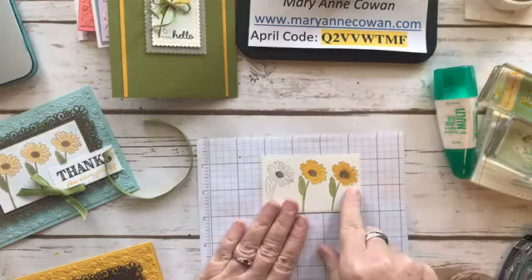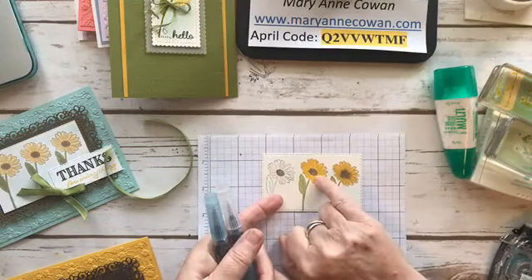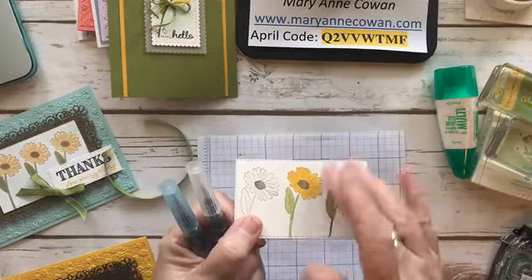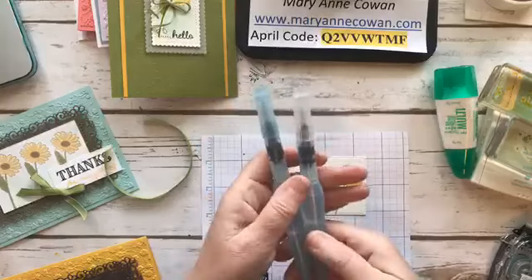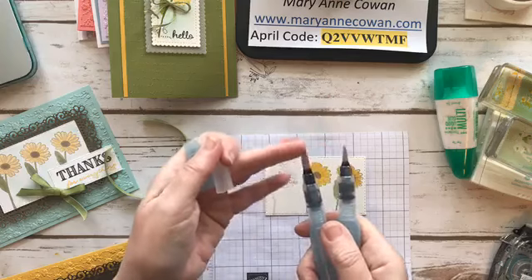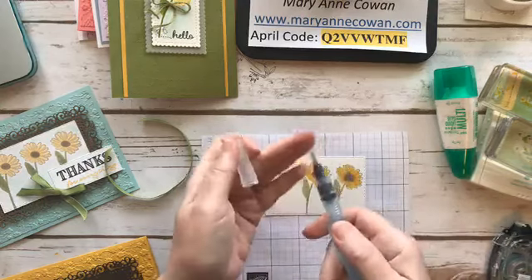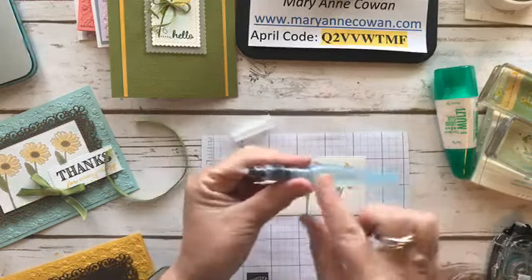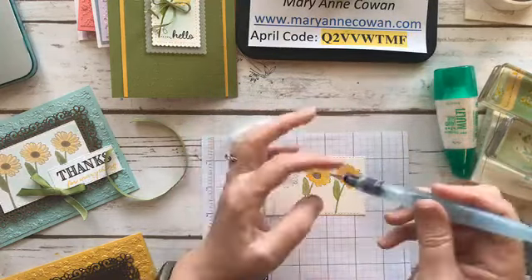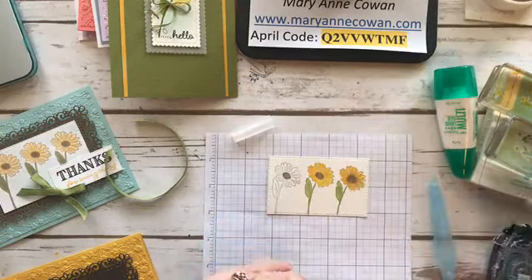The thing to remember with watercoloring is that if you're doing things side by side and one color is still wet, it will bleed — which is kind of okay, because that's what a real flower would look like. I am using Aqua Painters. They come in a set of two: one finer tip and one thicker tip. The thicker tip would be way too big for what we're using today. In the barrel of the pen is water, so you don't have to dip and paint like traditional watercoloring — you just give it a little bit of pressure and it comes out.